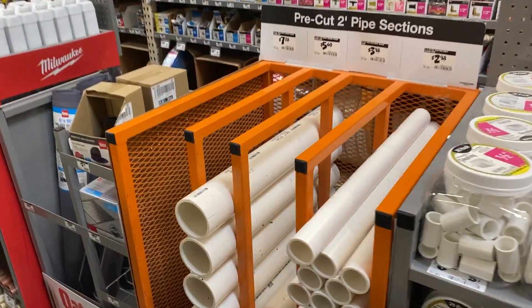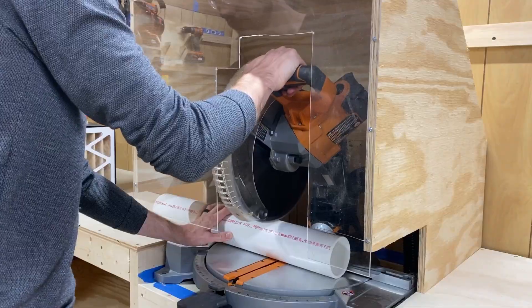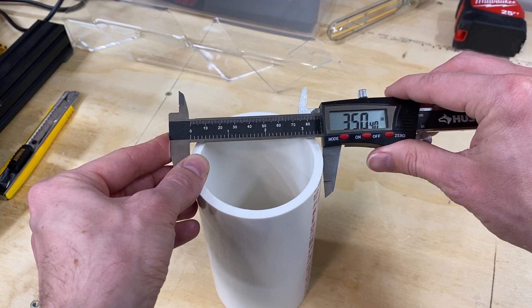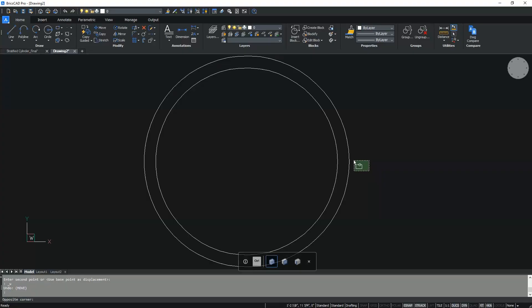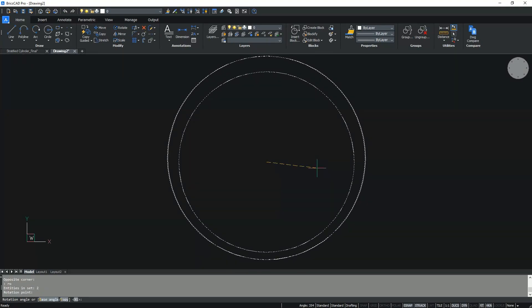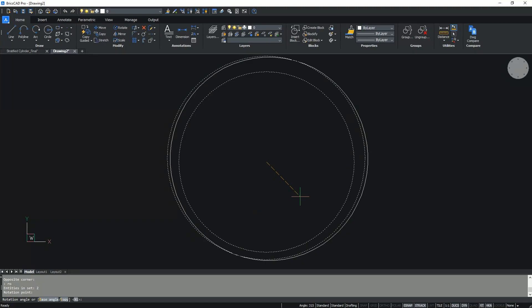So I went to Home Depot, grabbed a PVC pipe, and cut it to the size of my light. Next I made the inner diameter of my profile slightly larger than the outer diameter of my PVC pipe. I then shifted the outer ring to the side, which means that as the outer rings rotate randomly the inner ring will always be aligned.